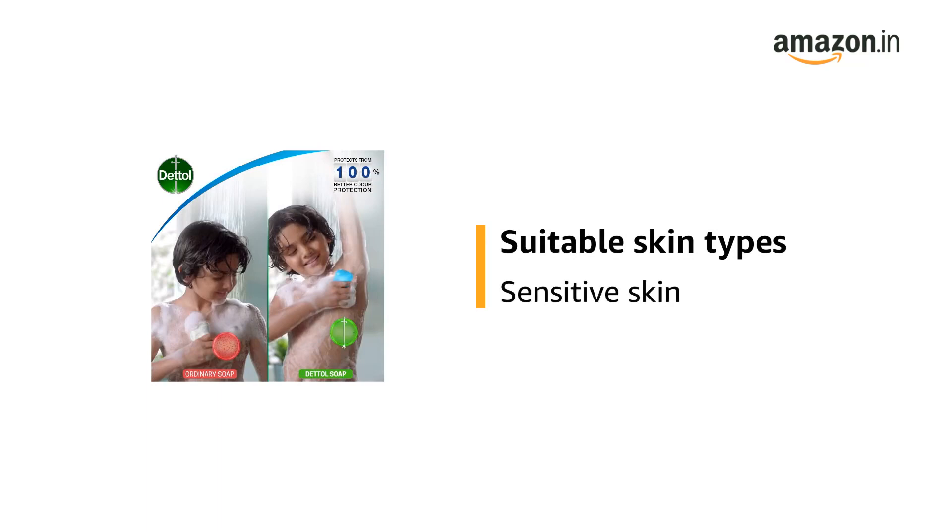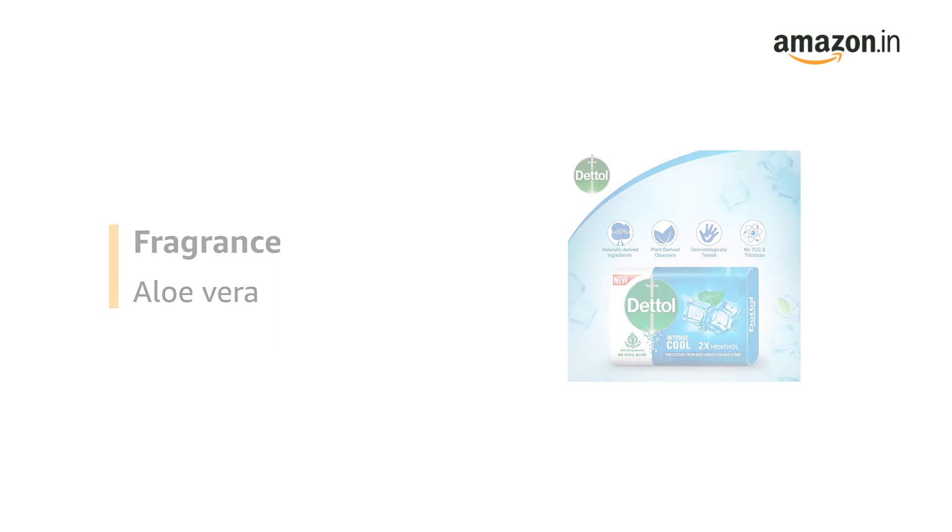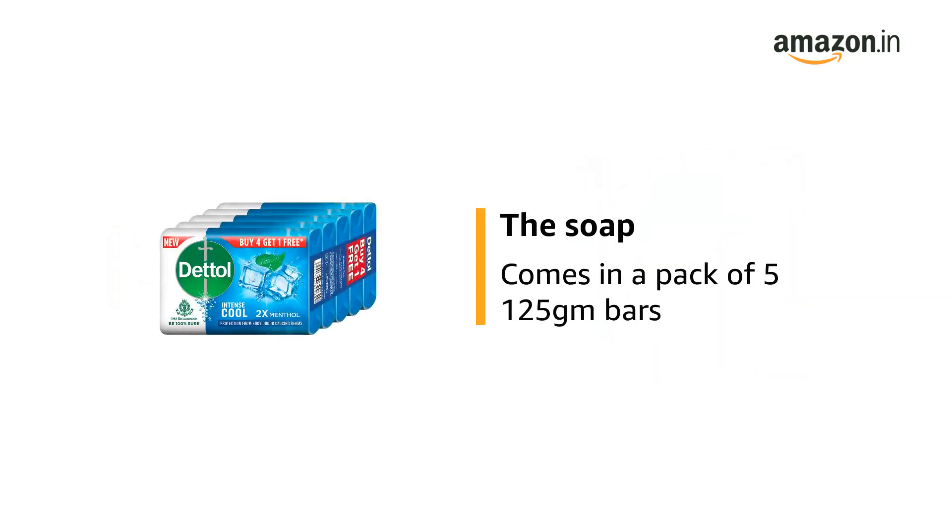It is suitable for sensitive skin types. It has an aloe vera fragrance. The soap comes in a pack of 5 125g bars.